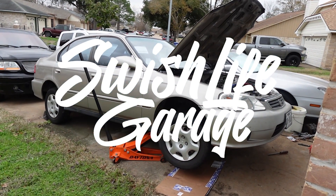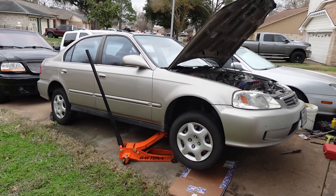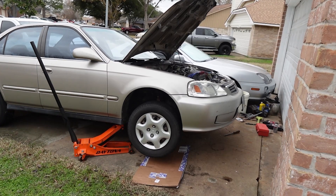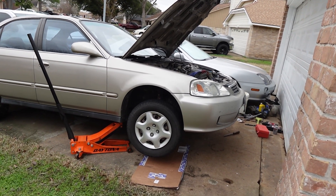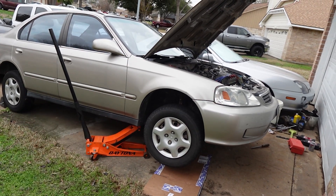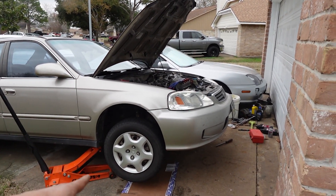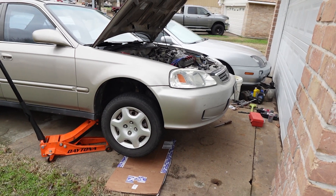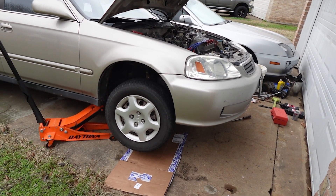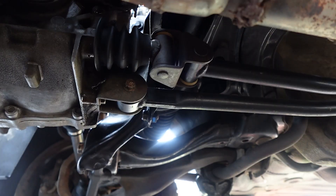What is going on guys, welcome back to Swish Life Garage. If you guys saw my previous video, I did change out my CV axles on the Honda. I just wanted to make a real quick video — I'll be changing out the seal on the transmission that connects to the shifter linkage. I already have the car jacked up on a jack stand, have some cardboard down here, and I already took the oil out of the transmission.